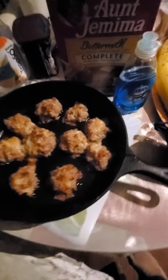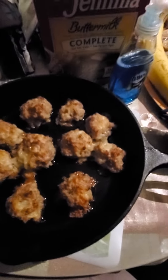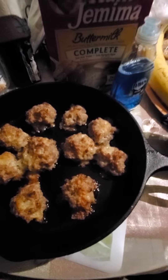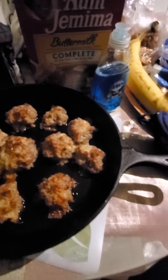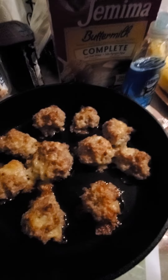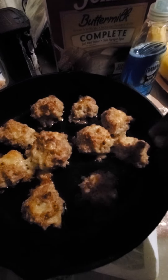Sausage balls, you guys! It's so late right now but I didn't put my other video up yet. I was at Vons earlier and I remembered that I always make these every year. I don't use the biscuit mix — I use pancake mix — and I was kind of scared how these were gonna come out.